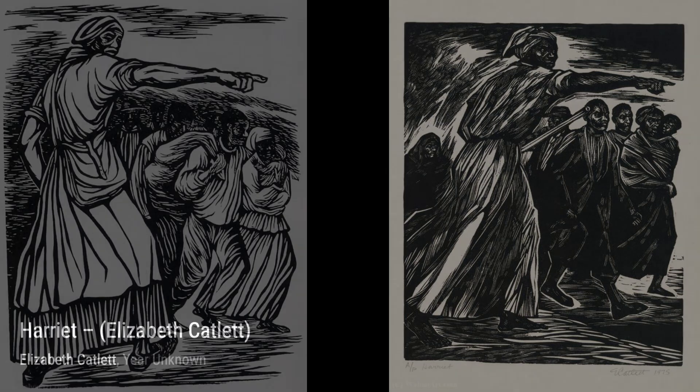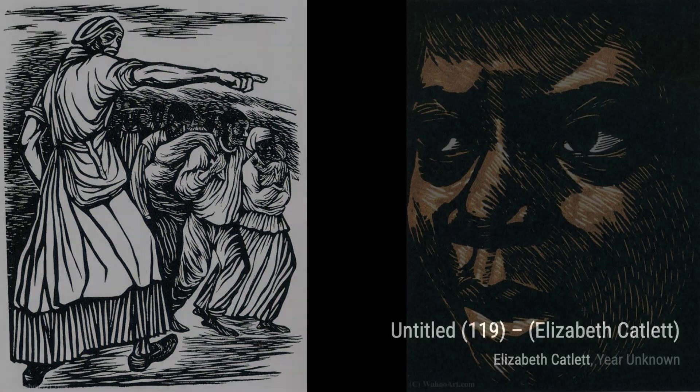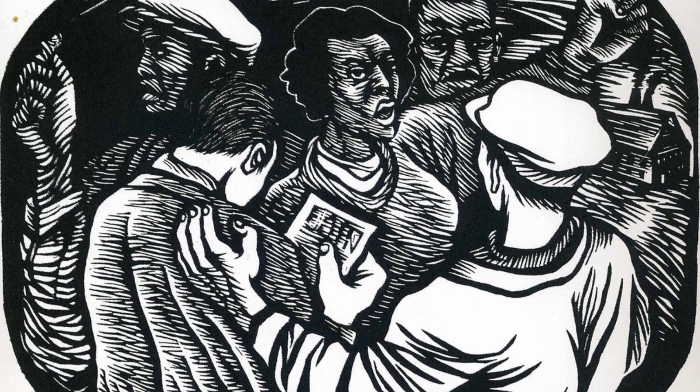Returning to Untitled 655, Catlett's use of form and composition in this artwork is truly remarkable. Moving on to Untitled 797, we are drawn into a world of emotion and storytelling. And now, let's appreciate the beauty of Untitled 492, a piece that celebrates the strength and beauty of Black women.